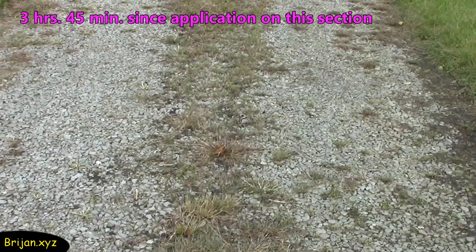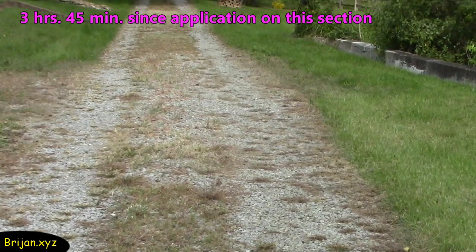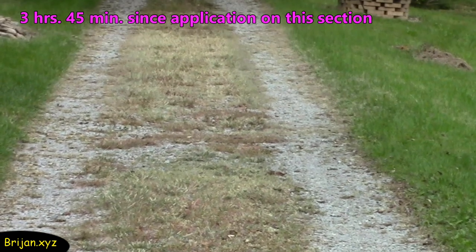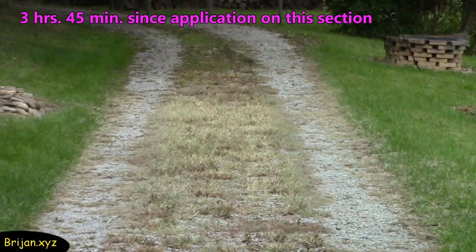After three hours and 45 minutes, this section of the drive looks like the weeds are fading faster at the bottom section. The weeds that were in the sun are showing signs of fading more quickly than the area that was shaded under the trees.